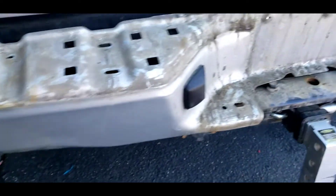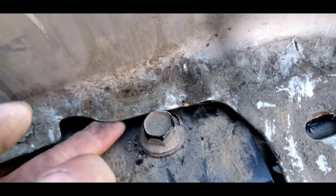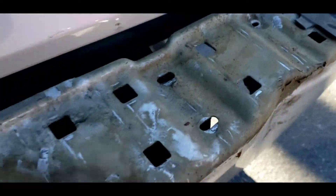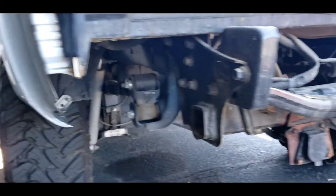So when you remove all the screws, you can just pull this. You gotta pry that though. And just be careful of the wire — you can just unplug those. The bumper is off.